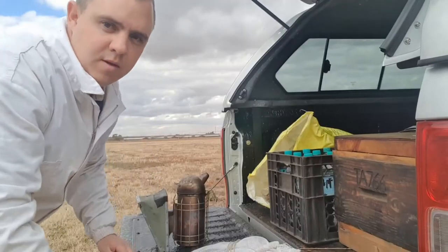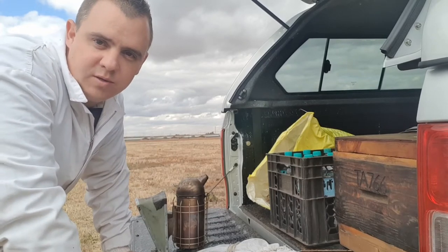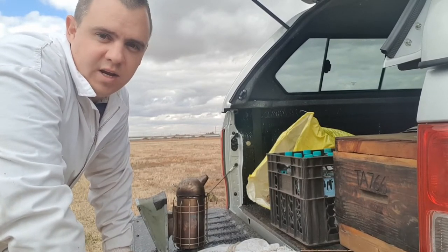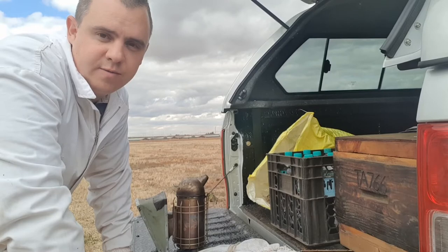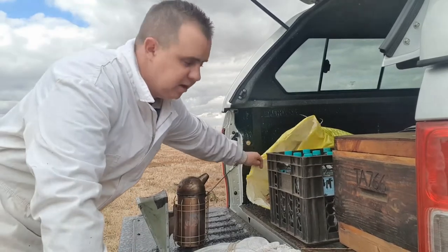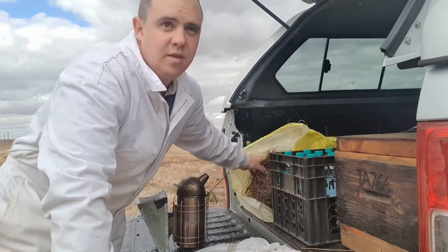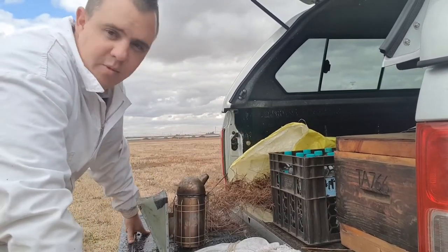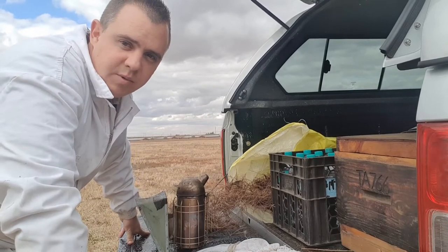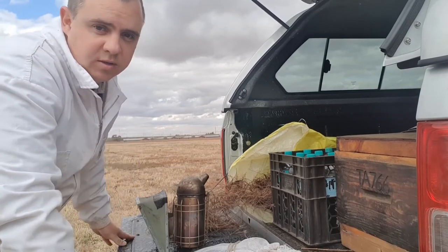I'll show you how I light my smoker and what I'm looking for. When it comes to material, I'm a firm believer in pine needles. It's what I've grown up using and we have them fairly readily available — we've got a backyard with a lot of pine trees, so we gather our own fuel. It's just a personal preference, it's not a must. You can use whatever fuel gives you this quality smoke.